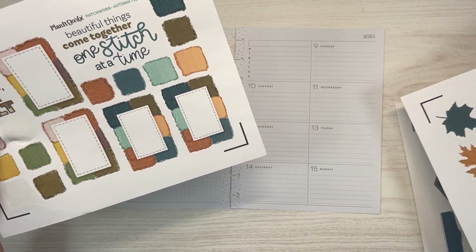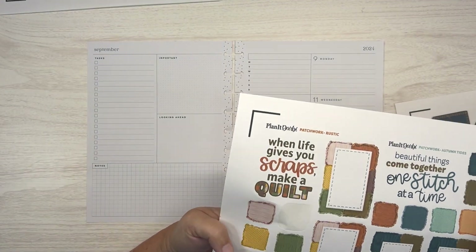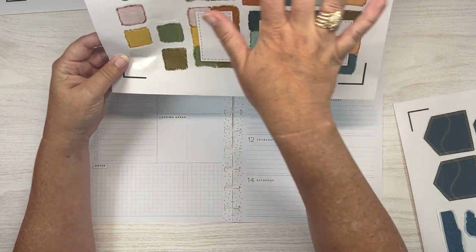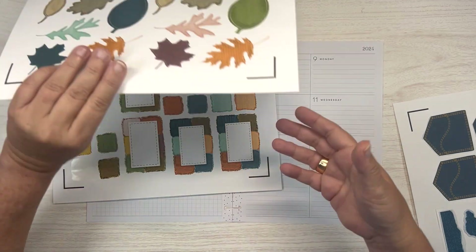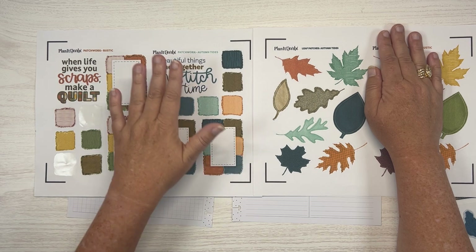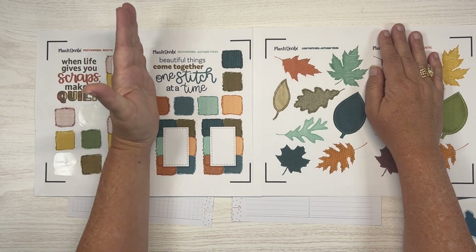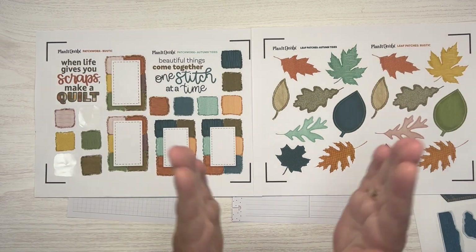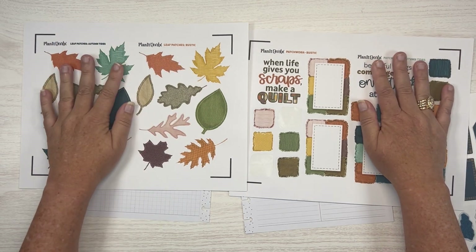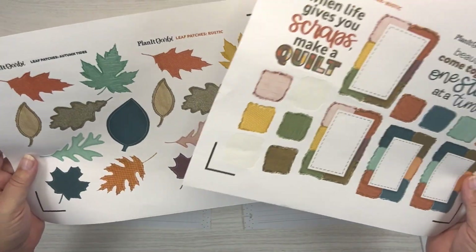Where I want to start is getting these boxes down. The question is, am I gonna use both pages? If you order Darby stickers, you're gonna get those two pages as printables together — the Autumn Tides. I printed the quilt patches on one sheet and put them really close together. Since I don't have the big Cricut, just a medium-sized one, it's really hard to cut those apart. You'll also get the Patchwork Rustic pages together. So the question is: do I want to use just the Autumn, or am I gonna throw the Rustic in there too?